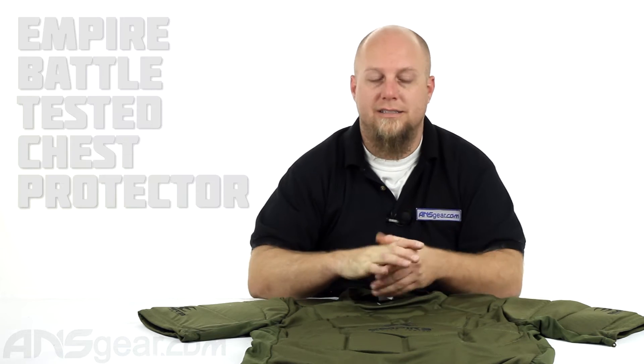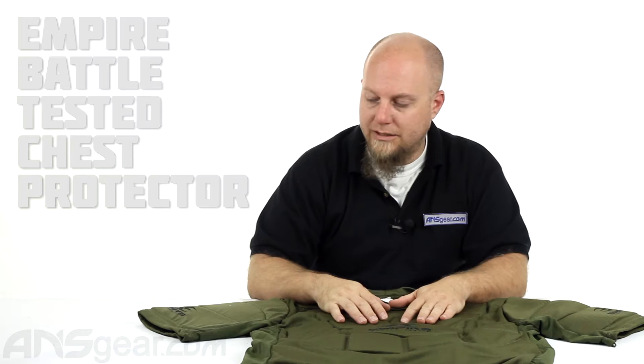Hey everybody, it's Rory from ANS Gear. We're going to take a look at a chest protector today. This is the Empire Battle Tested Chest Protector.